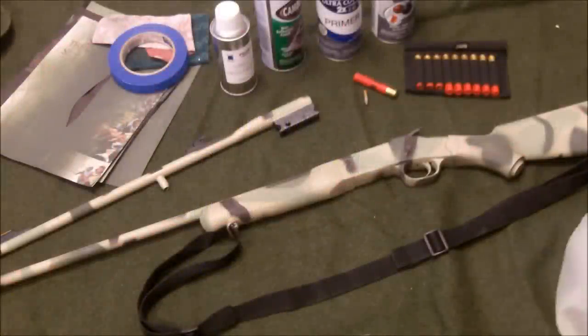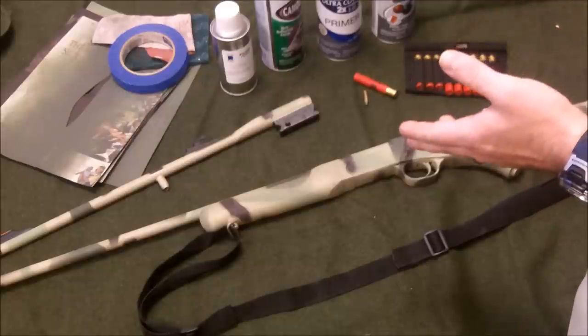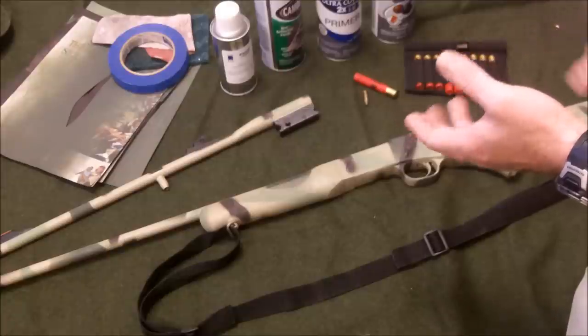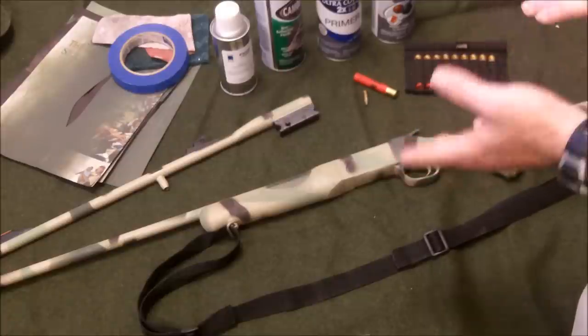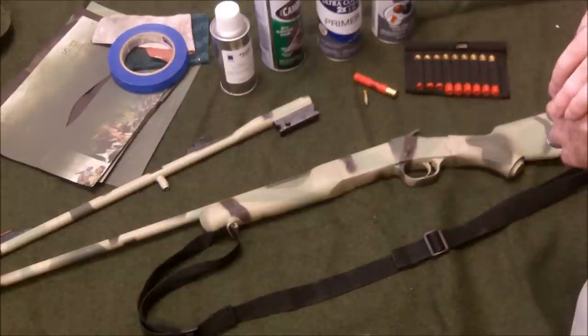Hello my friends from the internet. Survive with Knife here, and I just wanted to show you guys a little project I've been working on recently. I wanted to paint my little Rossi 22/410 survival rifle, which I've done a review on, so you can go back to my videos and see that.